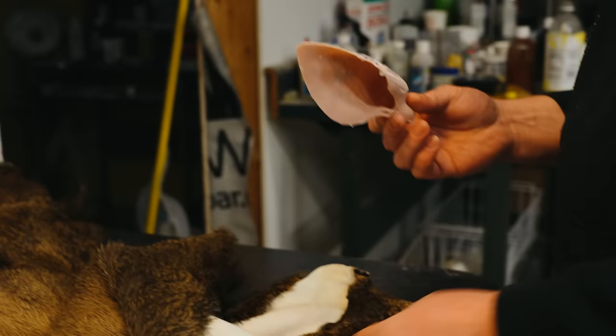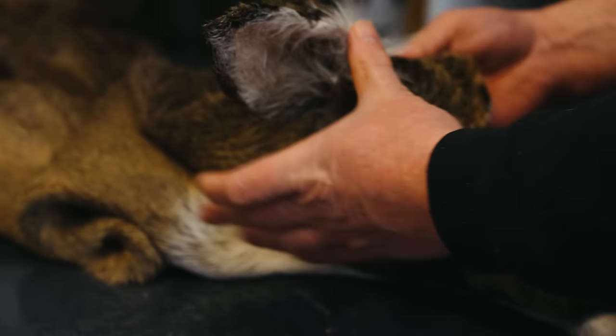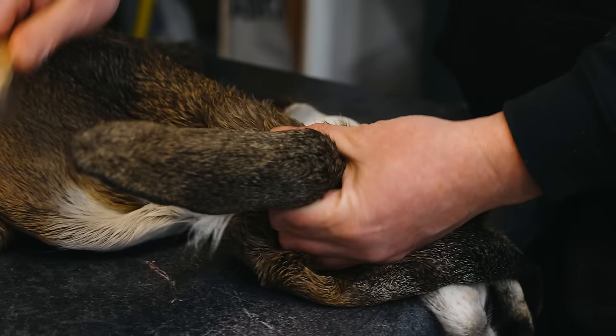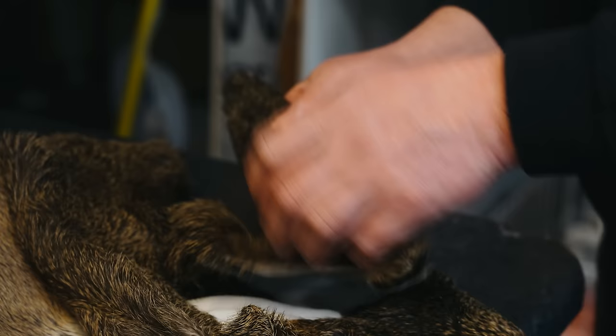I've got all the ear cartilage pulled out of the ears, and now we're going to use this ear liner that was molded and cast from an actual deer ear to go right in here, so we get the exact shape it had before. One shortcut some people take instead of using these high quality ear liners is to shove auto filler like Bondo in and try to shape it themselves — that's not the best way to go if you want realism. This is a wet tan so it starts pliable and wet, then it'll dry hard.